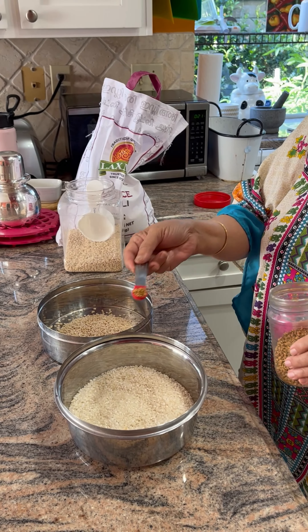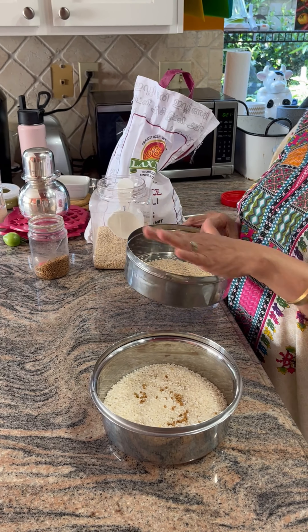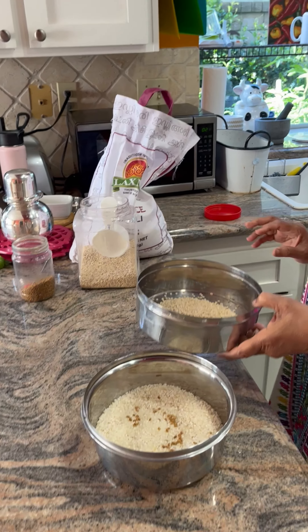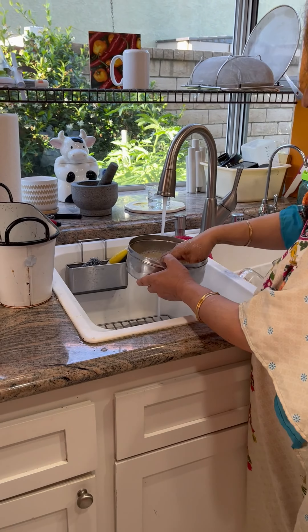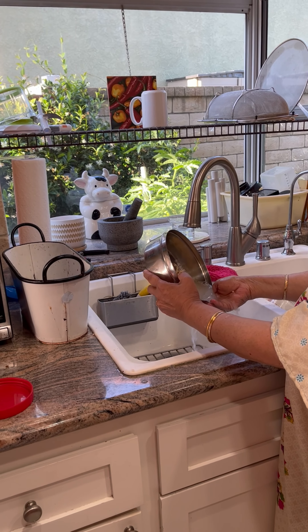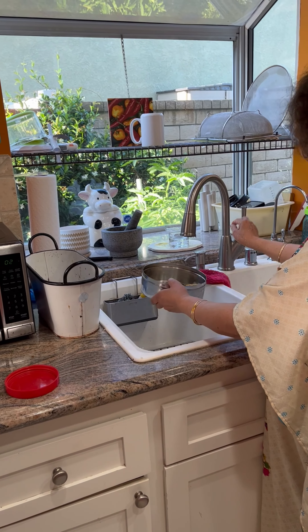The fenugreek seeds give us nice fermentation. Since this is the morning, I'm going to wash the rice three to four times to get rid of all the impurities. When you wash it you will get this white water, so we have to wash these grains till the water runs clear. Now the water is a little bit clearer — maybe one more time.